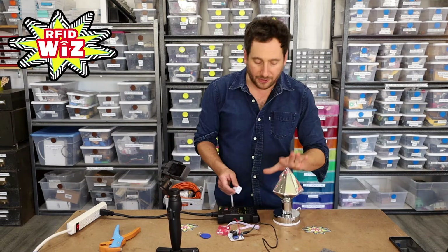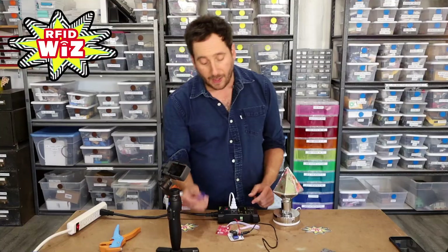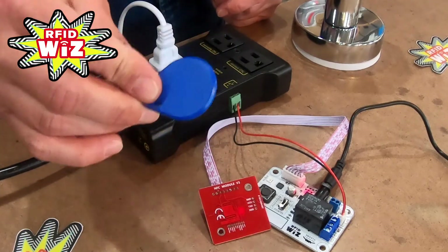Let's see that in action. I have here a normal AC light bulb. I'm going to plug it into the normally off outlet. When our RFID reader board sees this trained tag, it's going to turn it on.